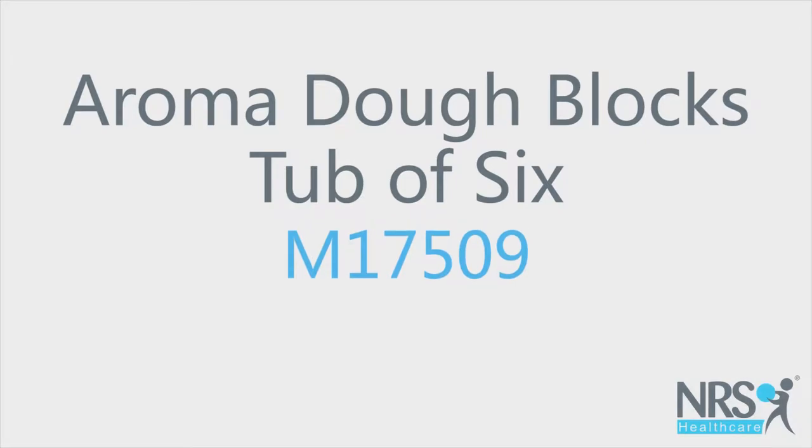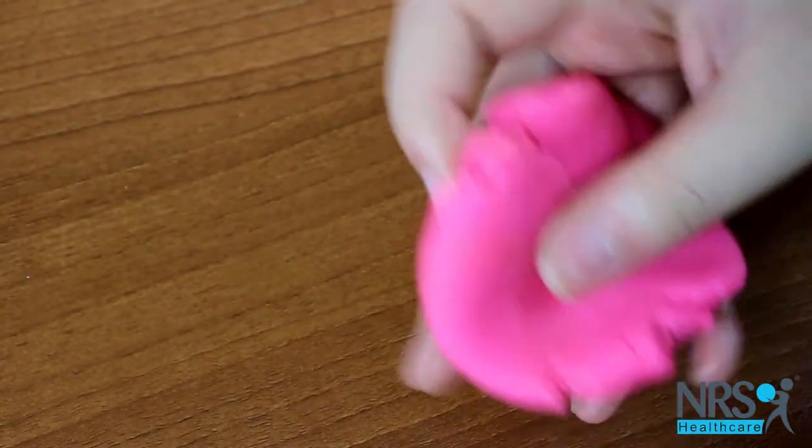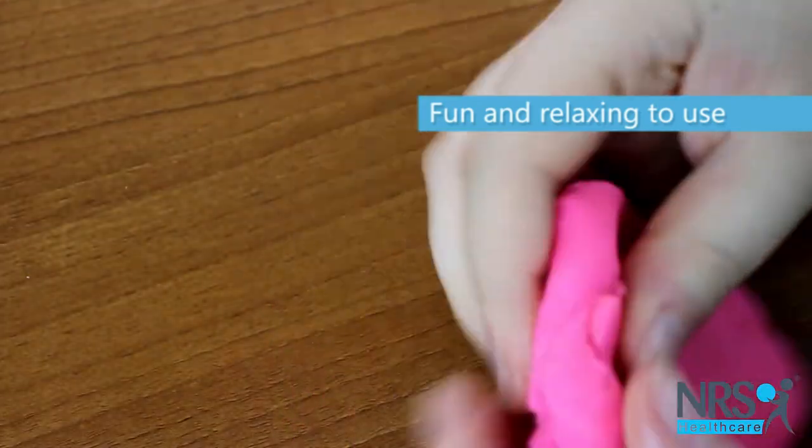Aromadoe Blocks, tub of six. This aromadoe is designed to help stimulate senses of touch and smell. It's fun and relaxing to use and can help reduce stress.